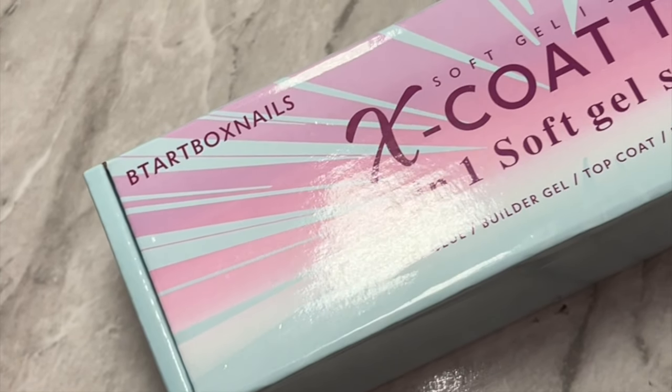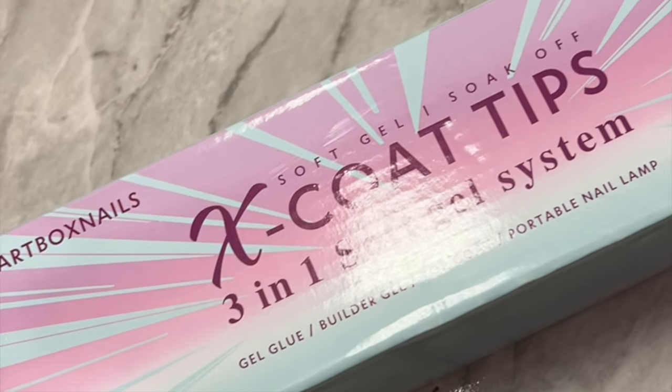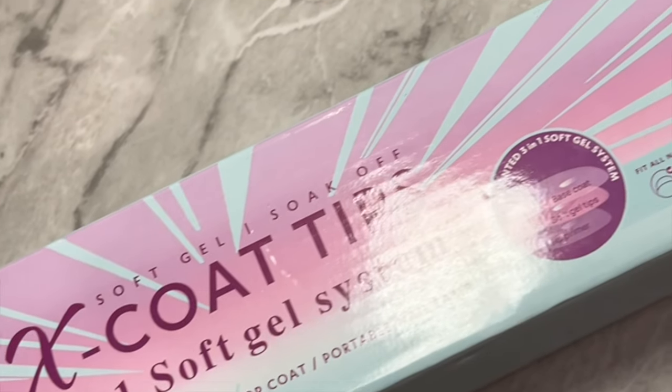Hey friend, it's me Chanel. I'm back with another video doing DIY press-on nails featuring BT Art Nails.